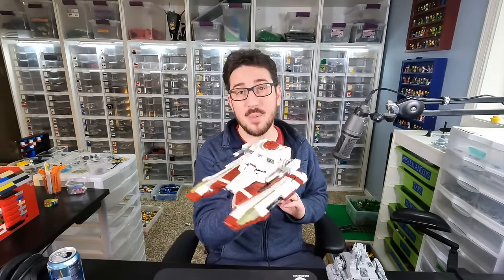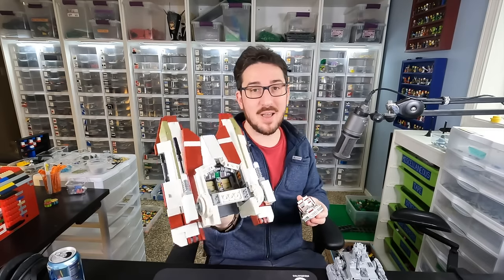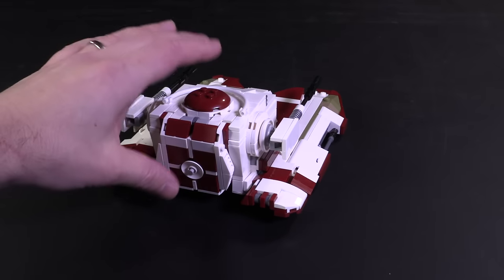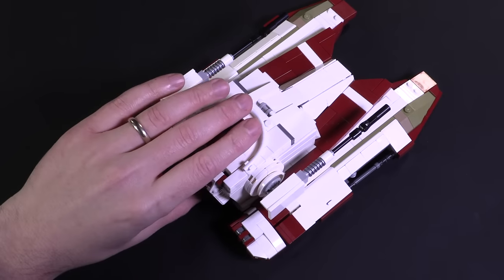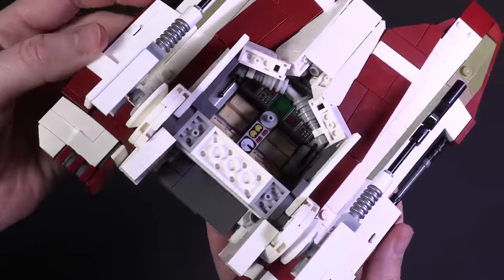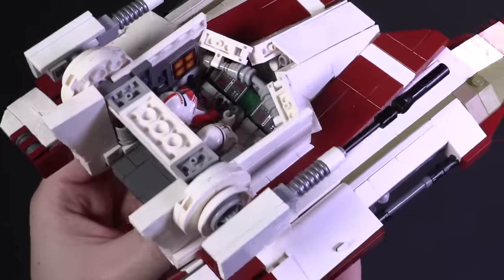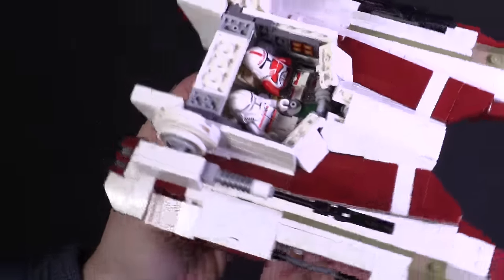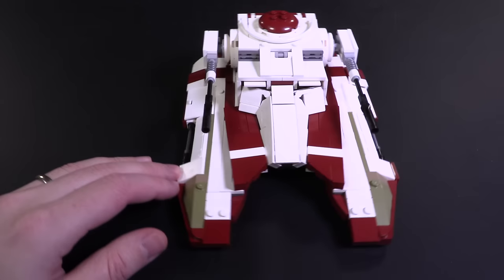Rogue Builds did an absolutely fantastic job putting these fighter tanks together. It does have a pretty legit interior — the cockpit itself doesn't stud in, but it doesn't need to because it's quite a large piece that slots between quite a lot of bricks, so it doesn't wobble at all. There's plenty of space to fit two different figs, a pretty well put-together control console, and that unique connection point for getting the angles just underneath the eye openings of the cockpit.